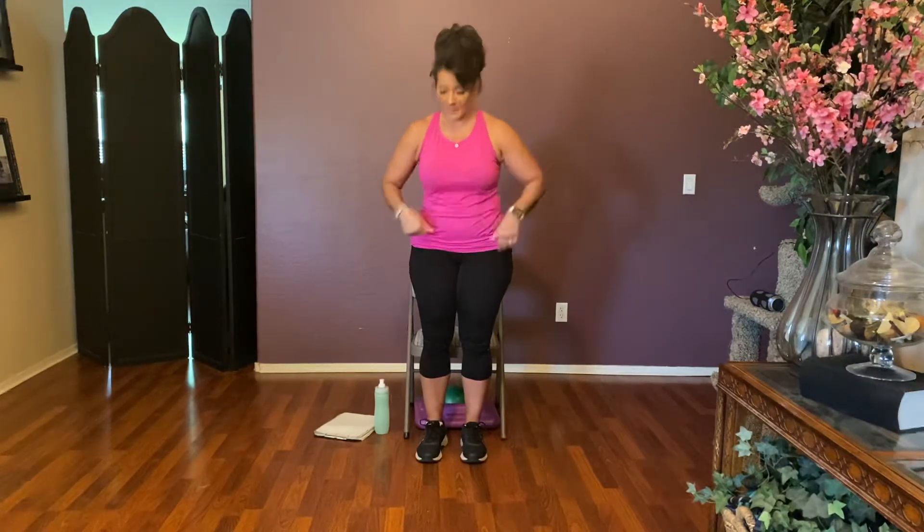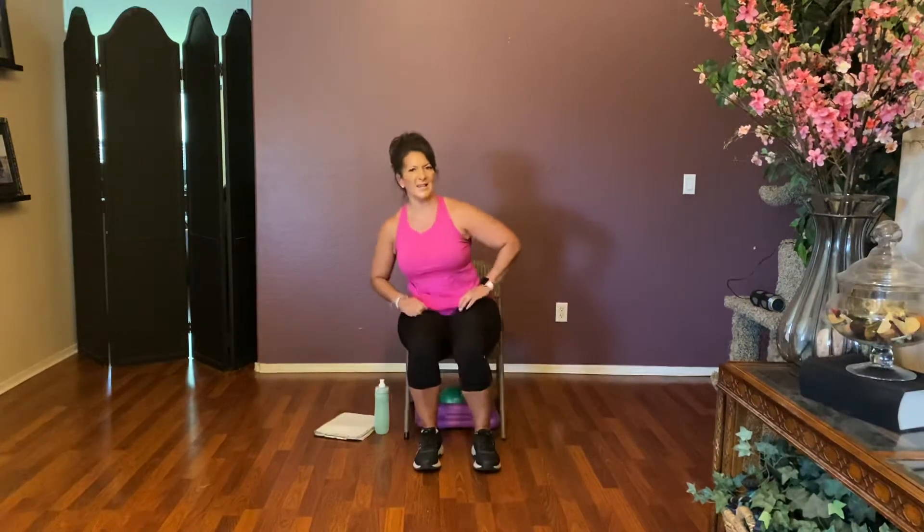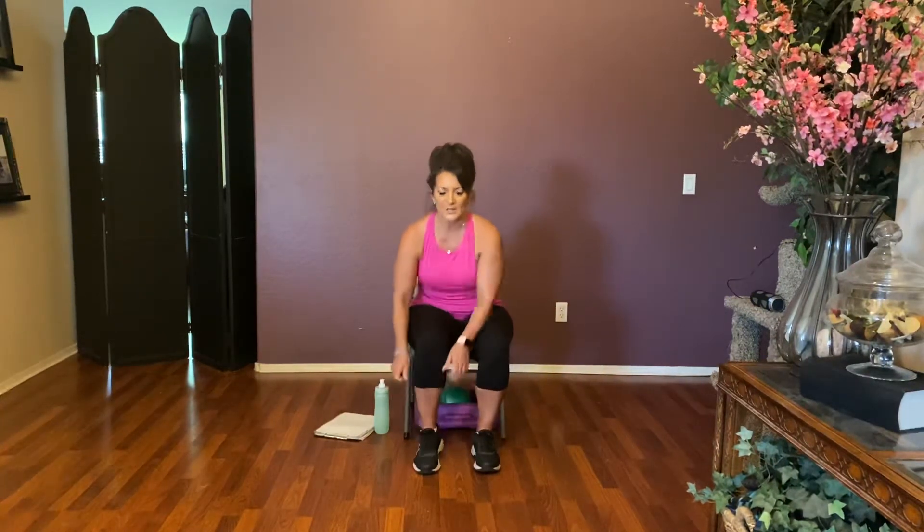I do have a ball and a flat therapy band that I will be using, and of course a chair. I'm going to sit down and we're going to start out in this chair. I've only got one standing exercise for you today, so we'll put that in with our warmup, but we're going to move some body parts first.